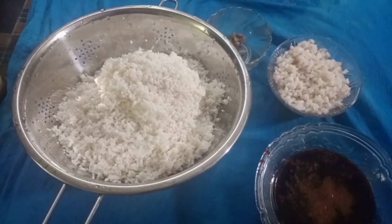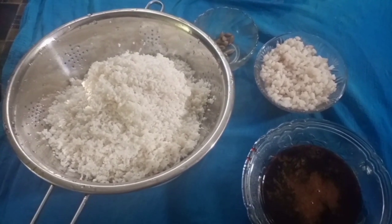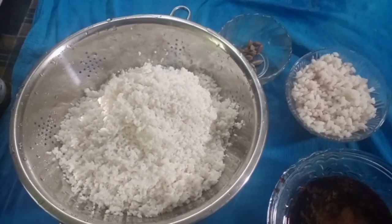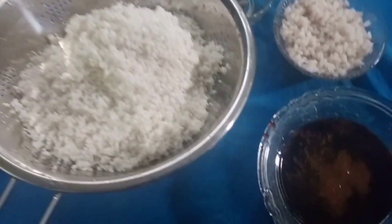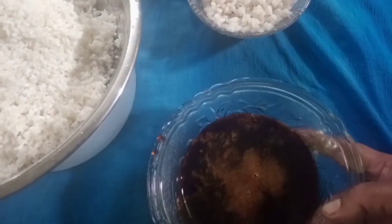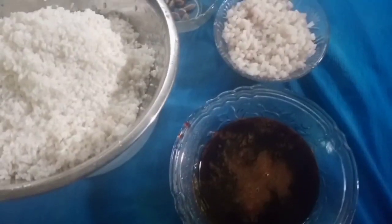Hello, friends. Welcome to the video. I had 3 grams of water and put it in the bottom of the top.